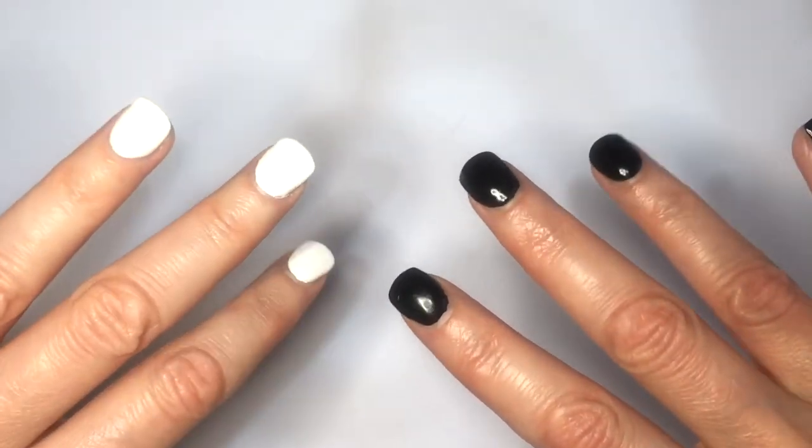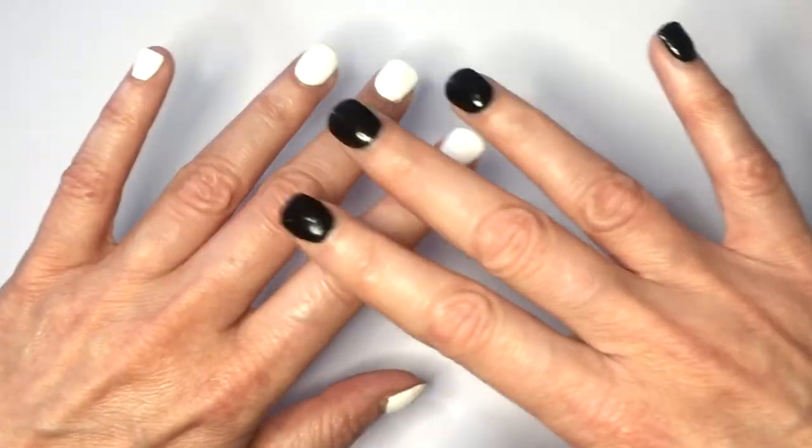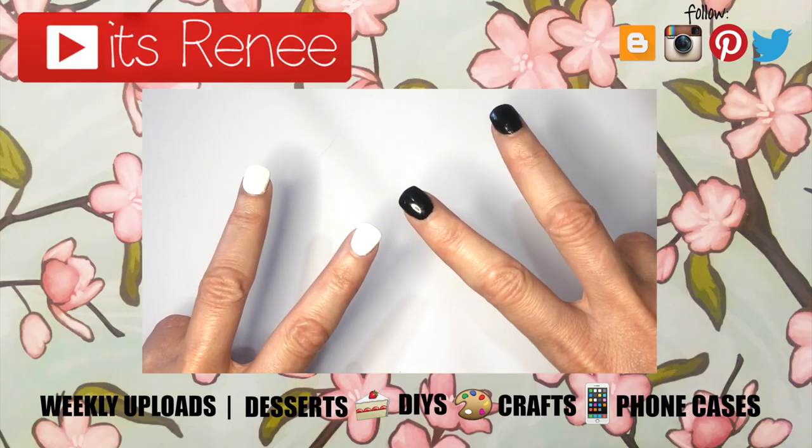So yeah, I just wanted to share this. Hopefully this was helpful and you liked it. If you did, please give this a thumbs up. Check out more nail polish reviews that I have on my channel. Subscribe for more. Let me know what you think of this one and share this. Thank you so much for watching. I'll talk to you later, and take care. Bye.